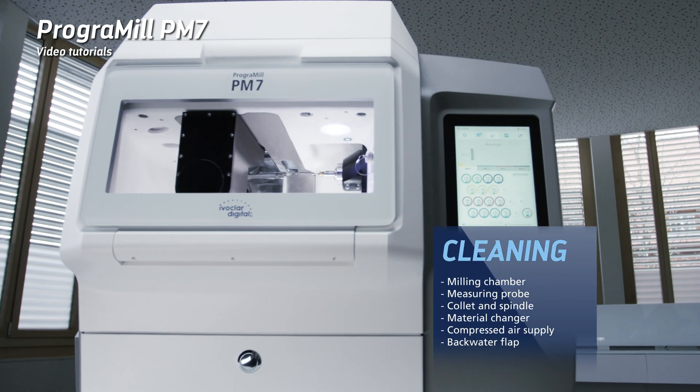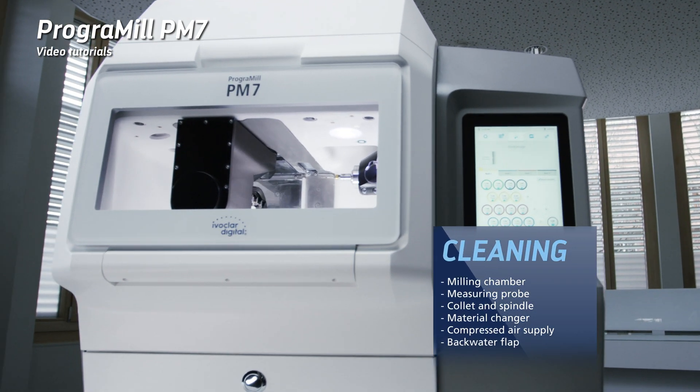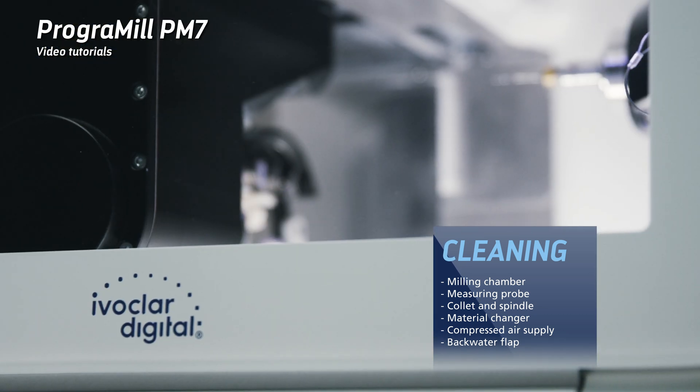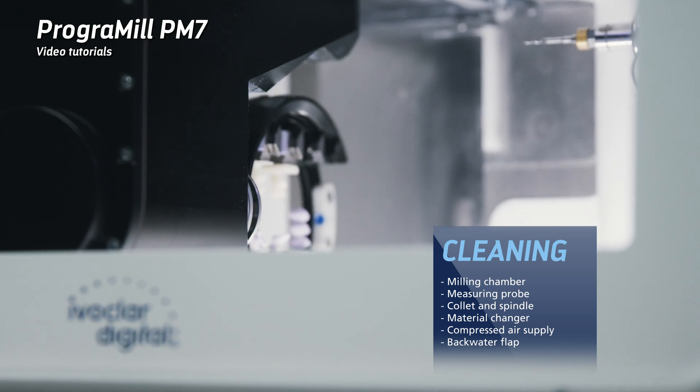It is essential to clean and service your milling machine and its components on a regular basis to ensure safe operation. This chapter shows you how to clean your device properly.